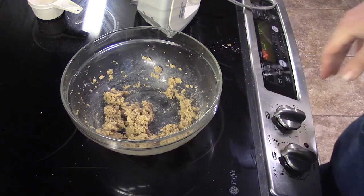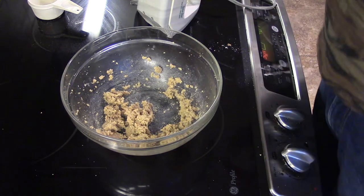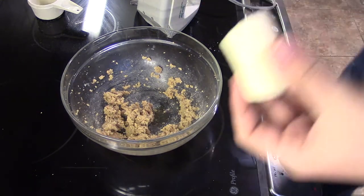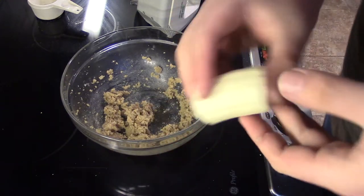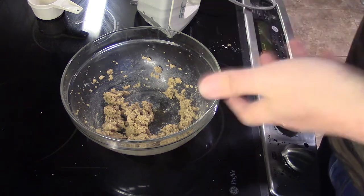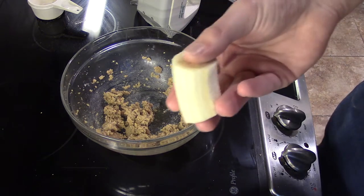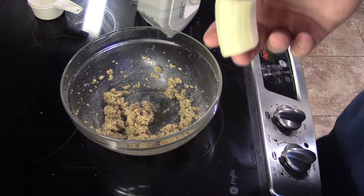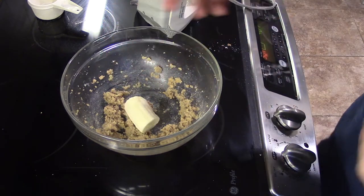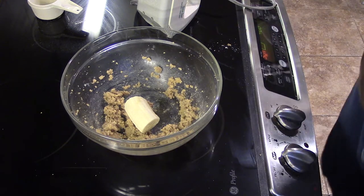Once that's creamed together, we're going to add a few drops of vanilla. Then we're going to add a quarter of a banana — this is going to replace our egg yolk. Because this is a small batch, we would normally just use the egg yolk, but that's the other raw part in cookie dough we have to worry about. Using a banana makes it safe to eat, acts as a great binder just like the egg yolk, and also imparts some great banana flavor. We'll mash it in and go back with the hand mixer to mix it all up.